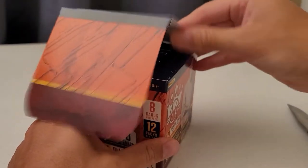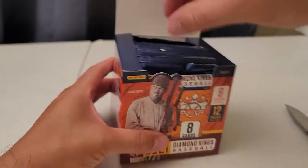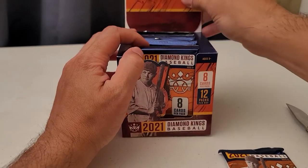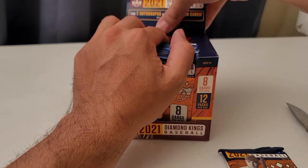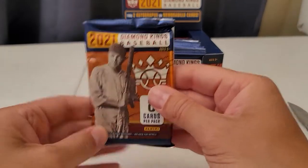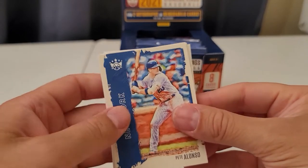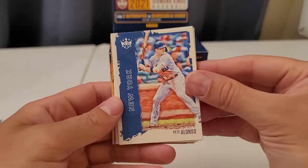Let me open this the right way. That's a pretty fancy little design. Cards are pretty safe, pretty secure in there — I like that. I'm just going to pull one pack at a time. Alright, there we go. First pack of 2021 Diamond Kings. See how these look. I like the texture of these cards. Starting off with the old polar bear there — that's a nice one.